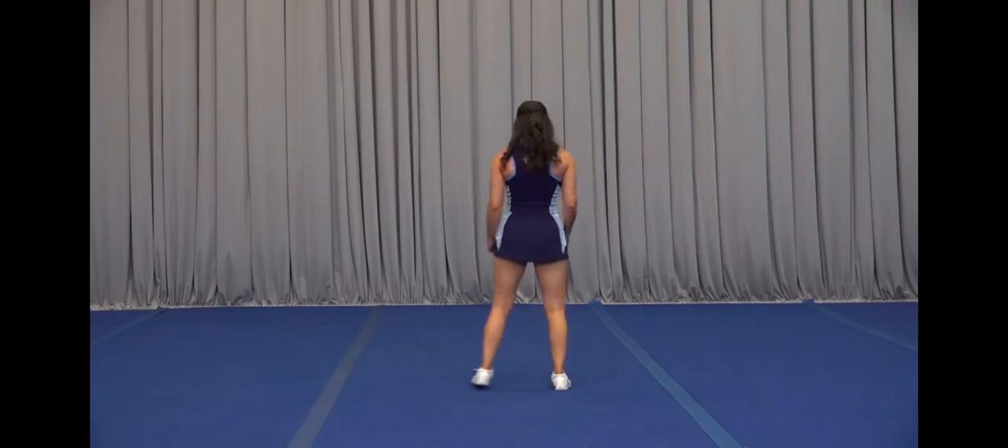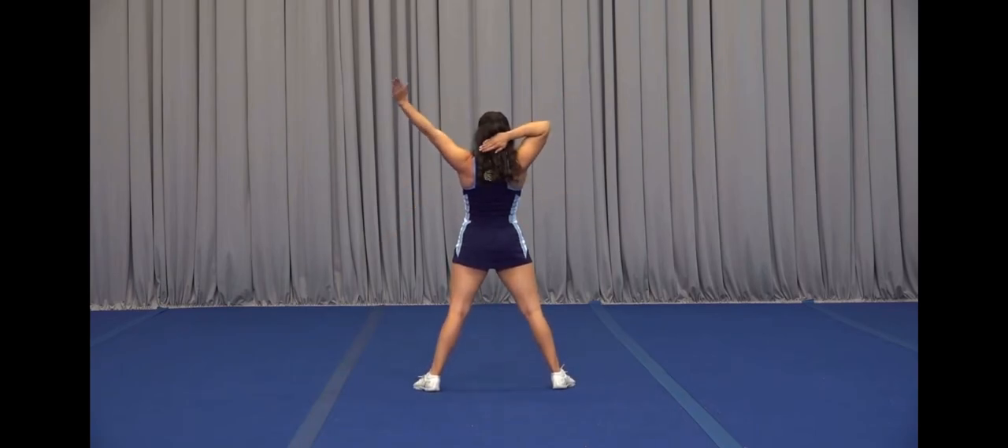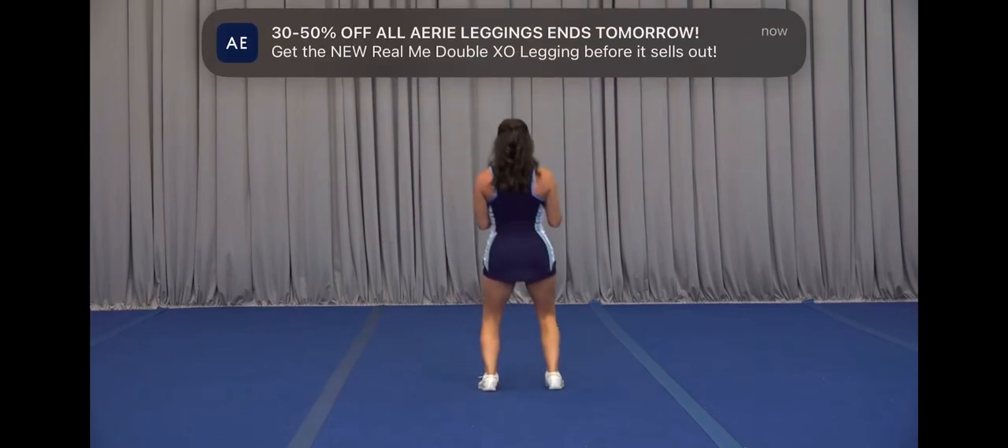Let's go ahead and take that from the top. We're clapping out with five, six, seven, eight, one, two, three, four, five, six, seven, eight.